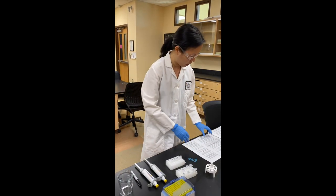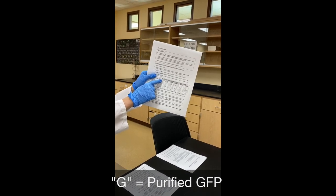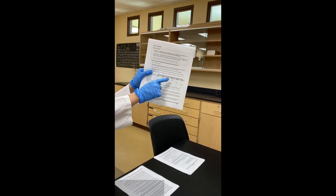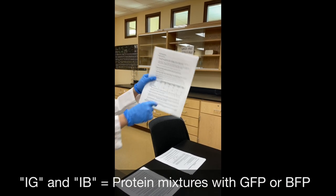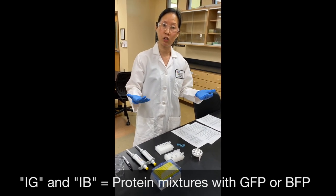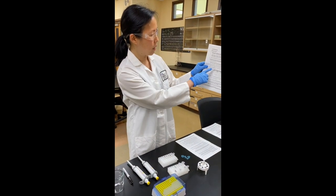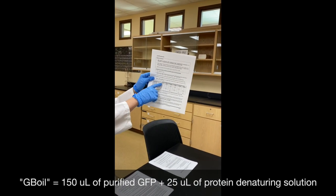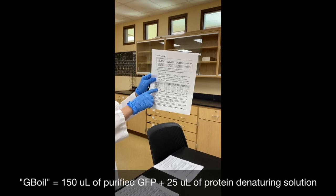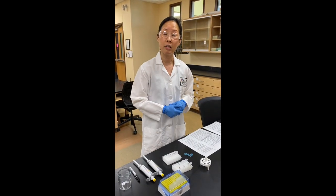Let's put these six samples together. They are called G-boil, G-nat (nat stands for native, meaning you won't heat-denature those proteins), B-boil, B-nat, IG-boil, and IB-boil. The letter I stands for impure, meaning those contain the protein mixtures, not the purified GFP and BFP. To make G-boil, I put 150 microliters of purified GFP and 25 microliters of protein denaturing solution into a microfuge tube. Change your tips every single time you pipette something to avoid cross-contaminating the samples.